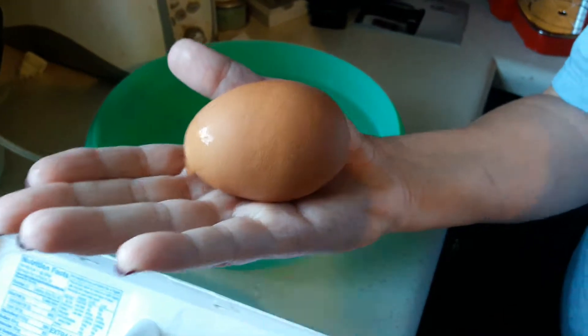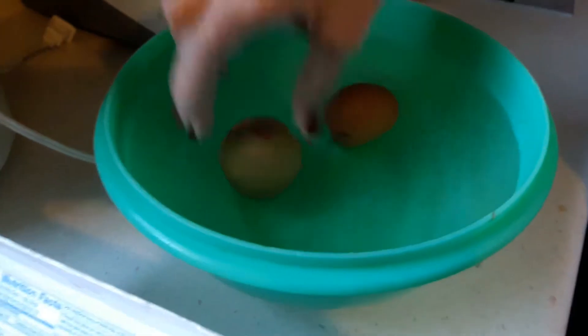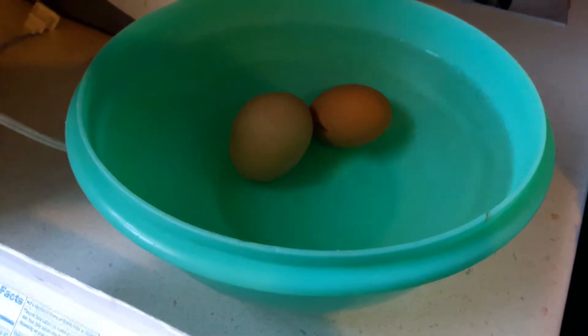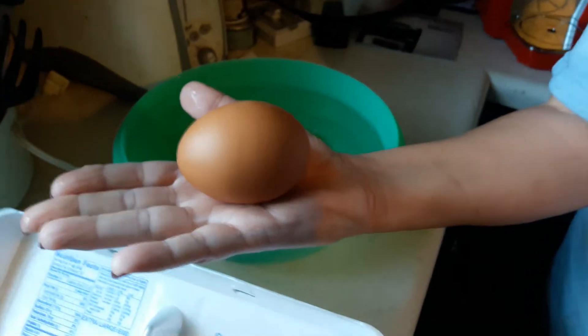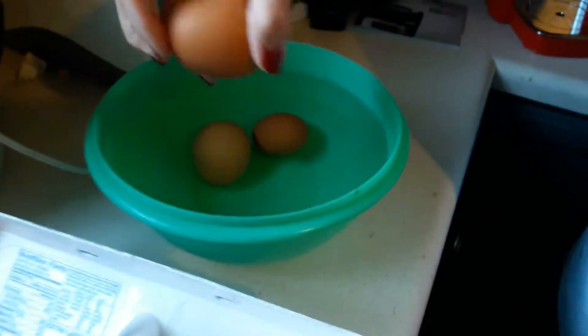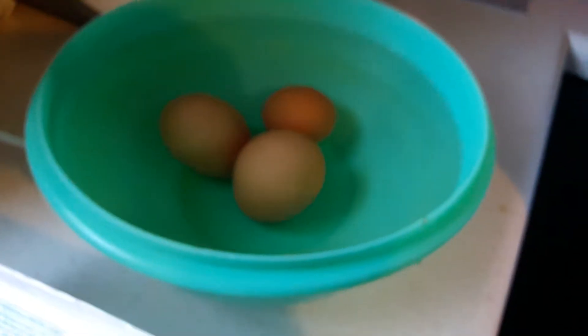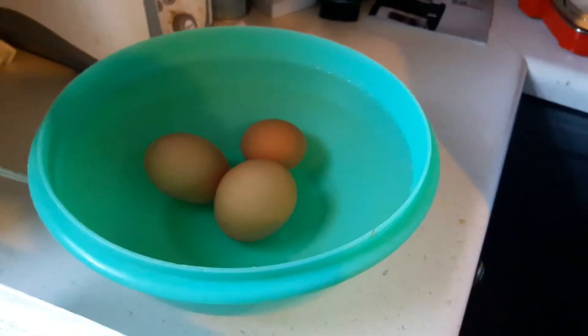This is the 3.5 ounce egg — look how big that thing is — and we're gonna put it in there. It's still a good egg. Now this one is the 3.7 ounce egg. Hopefully it's still a good egg. Okay, it's still a good egg because it's still sunk, but it's kind of standing a little on end.